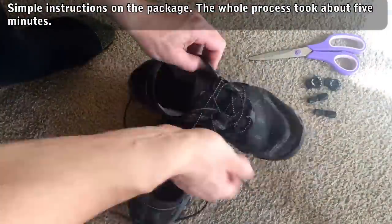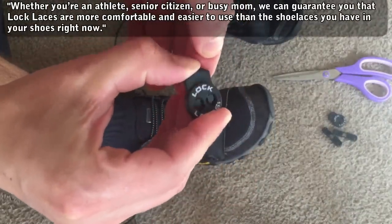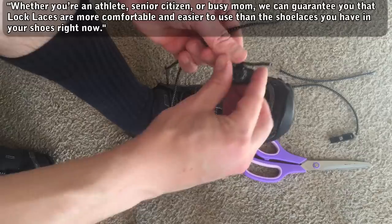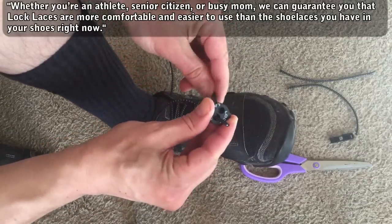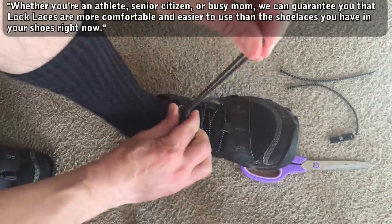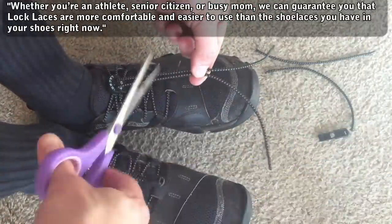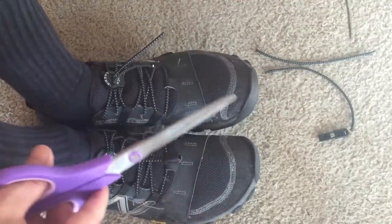Here's what they have to say: whether you're an athlete, senior citizen, or busy mom, we can guarantee that Lock Laces are more comfortable and easier to use than the shoelaces you have in your shoes right now. So I'm replacing the laces in a pair of wet-dry running shoes that have naturally slippery laces that I sometimes even have to triple knot to get them to stay.